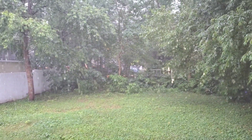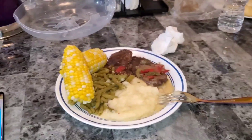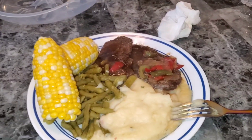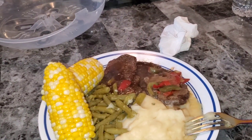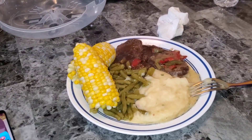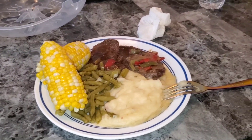Just look at it — it is coming down bad out there with the rain. All right guys, this is going to end the video for today. I'm about to eat my food — my corn, string beans, mashed potatoes, and my cubed steak. Talk to you guys in the next video, see you later, bye!